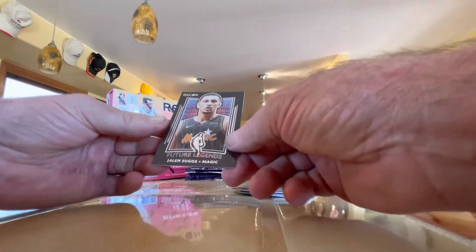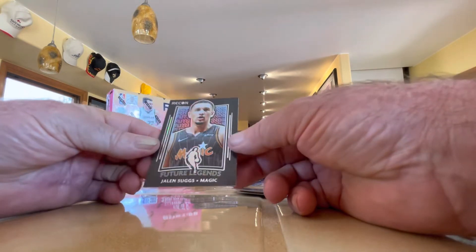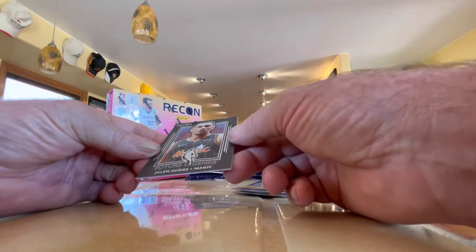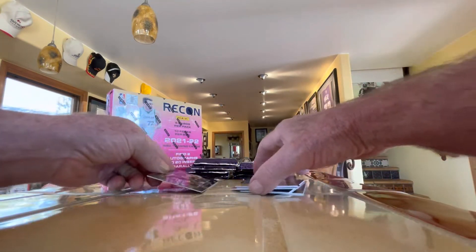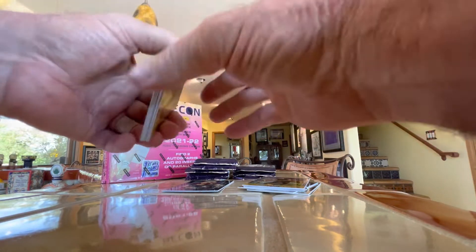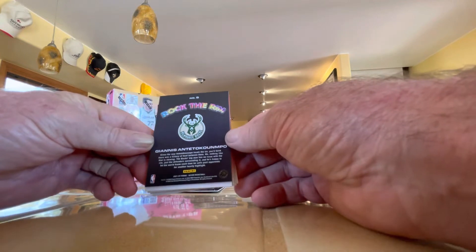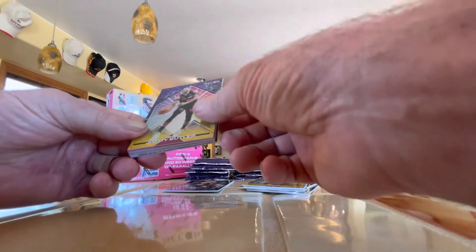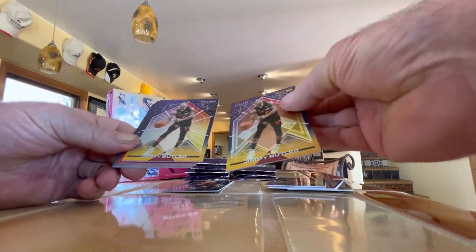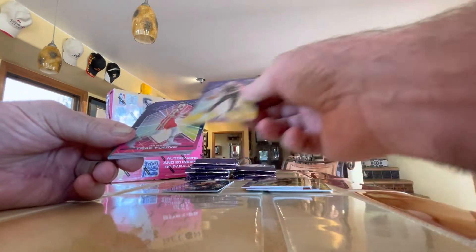Our hit card is Future Legends — this is a rookie for Jalen Suggs from the Orlando Magic, called the Future Legends card. And this is going to be a Giannis Rock to Rim. That's pretty weird — two packs, same card. You don't want to see that very often.